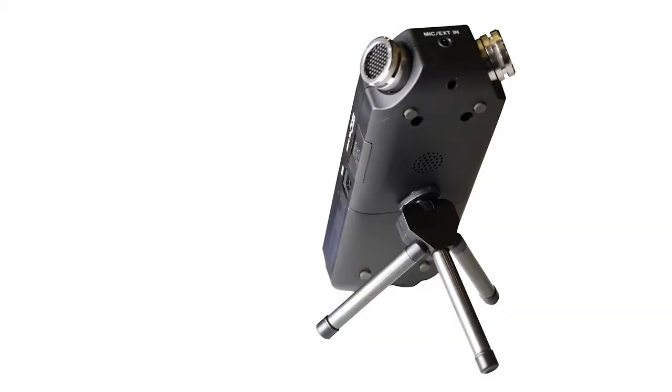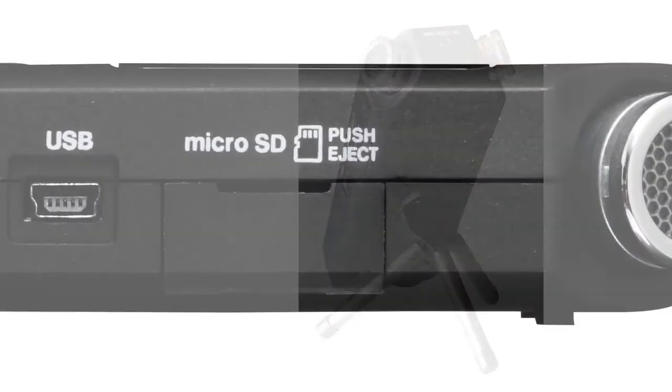For you guitarists out there, it also has a built-in chromatic tuner. As we've seen, it's got a tripod socket hole. It will take micro SD or SDHC cards with a capacity up to 32 gigabytes. It's a great inexpensive way to record external audio to replace the audio that your camera records.